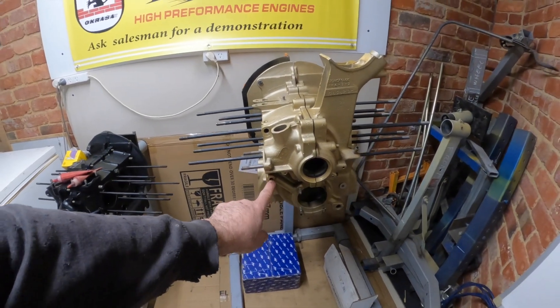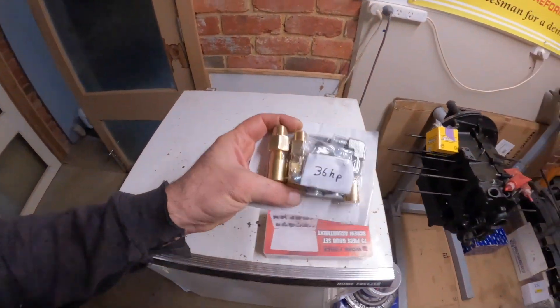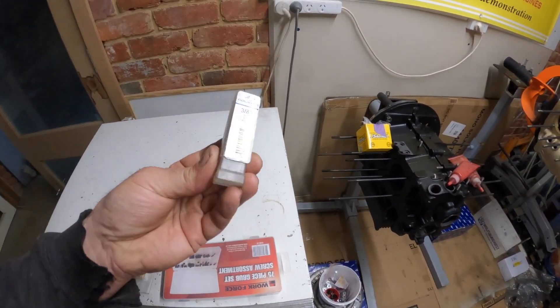So we do have to tap this hole here, and we've got some little bits and pieces over here. This is the 36 horse. I think we've got to tap in here.